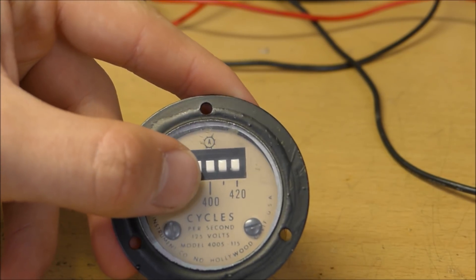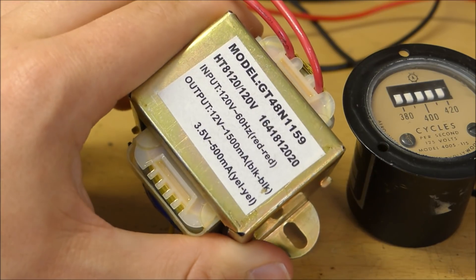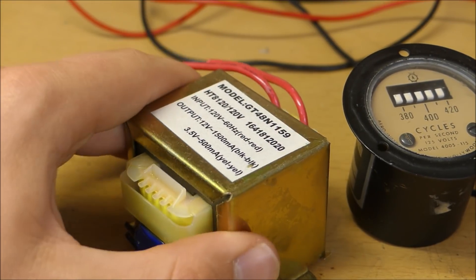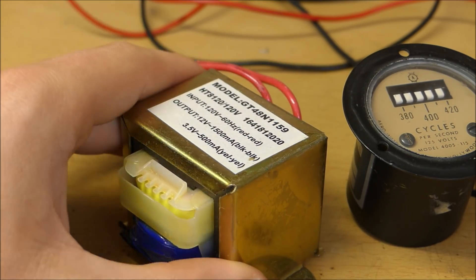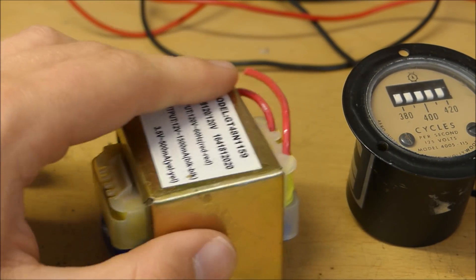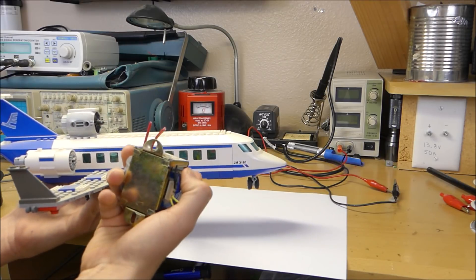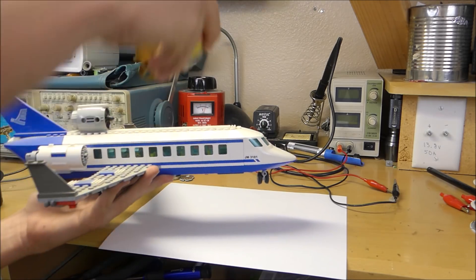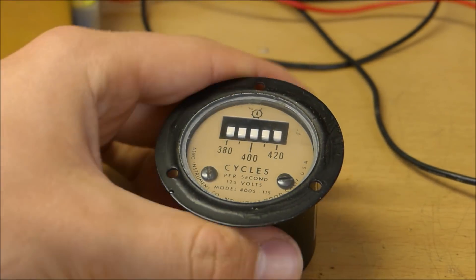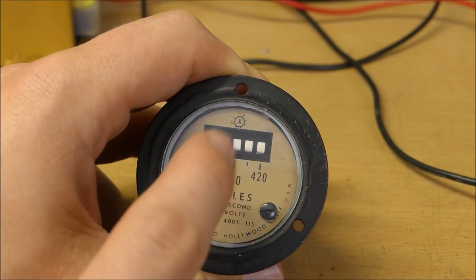The reason that airplanes use 400 hertz as opposed to 60 hertz for their electrical system is because they can have smaller power supplies. If you look at this transformer right here, it is rather bulky and it's meant for 60 hertz. Because of that frequency property, it needs to be a bigger transformer. But if you have a higher frequency, your transformer can get smaller and still transfer the same amount of power. Because airplanes need to conserve all the weight they can, they switch over to a higher frequency. This device was put inside the cockpit to make sure that the airplane had a frequency of exactly 400 hertz.